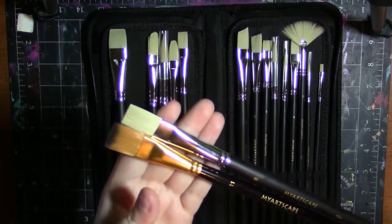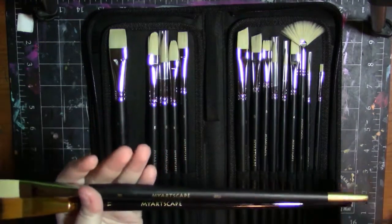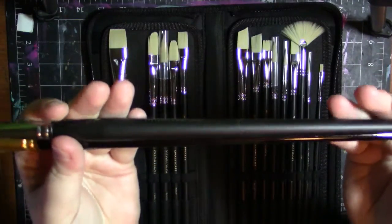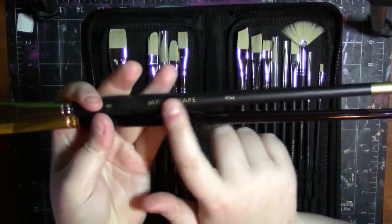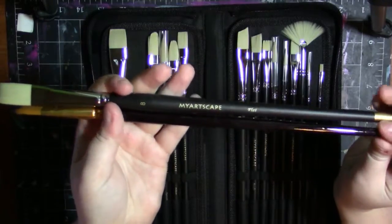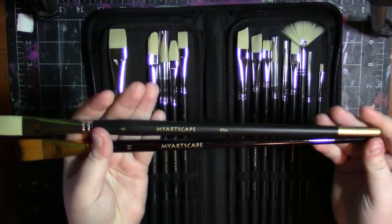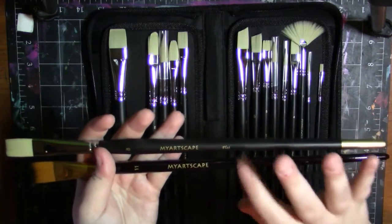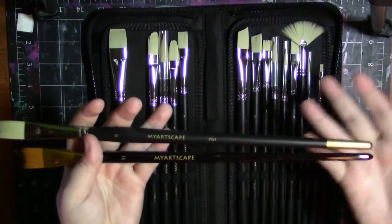The ferrule on the golden tacklon brushes is like a gold, and the ferrule on the synthetic brushes is a nice silvery color. As you can see, the difference between the handles is that the golden tacklon brushes have a super shiny gloss, whereas the synthetic brushes are more of a matte, kind of satin, and they feel very, very nice. These feel super nice. I feel like these handles would stand up better to being in water for long periods of time, and I have a feeling that's what they designed them for.